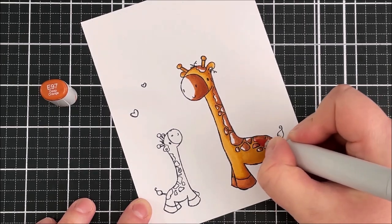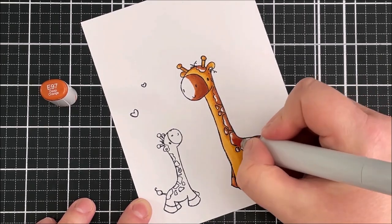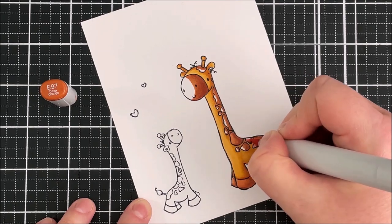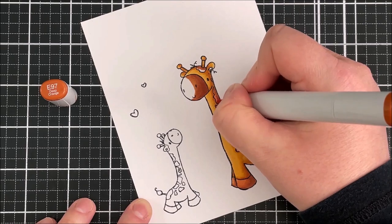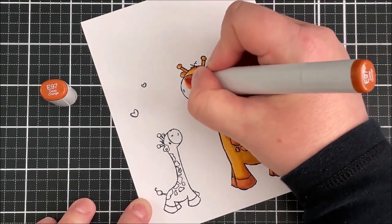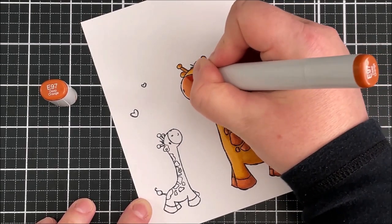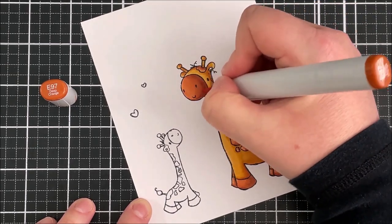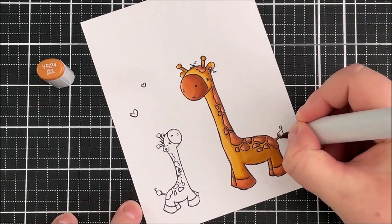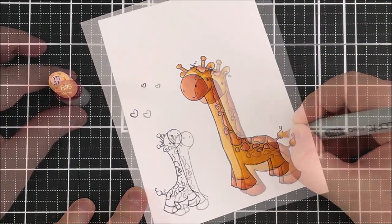I can just go over those areas — some of them are really tiny so they don't really need much blending on those spots. I did end up colouring the giraffes a little bit darker than I had planned on, but I do think they still looked quite nice. They're quite vibrant I suppose, but I had planned on doing them a little bit less dark.